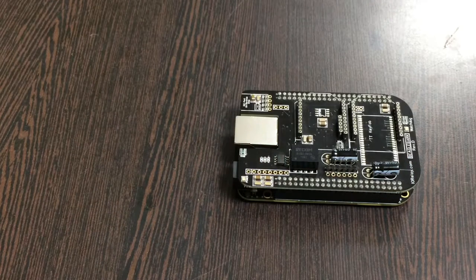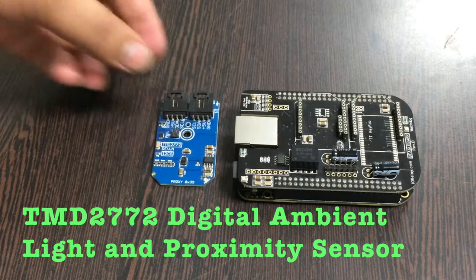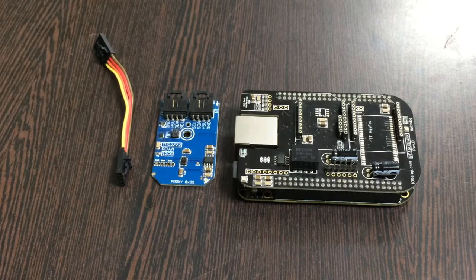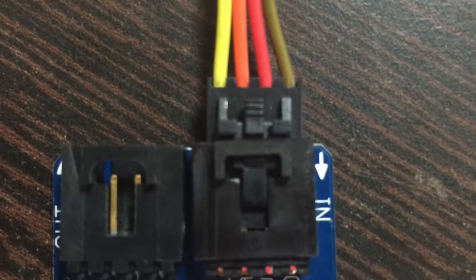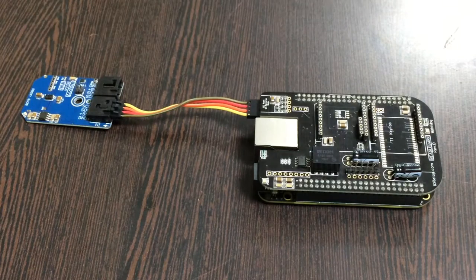The next thing we require is our sensor — the ambient light and proximity sensor TMD2772. This here is a connecting cable. Make the connection between the sensor and the cable, and make sure that the brown wire of the cable is connected to the ground terminal of the sensor. The same applies for the I2C shield for the BeagleBone Black.